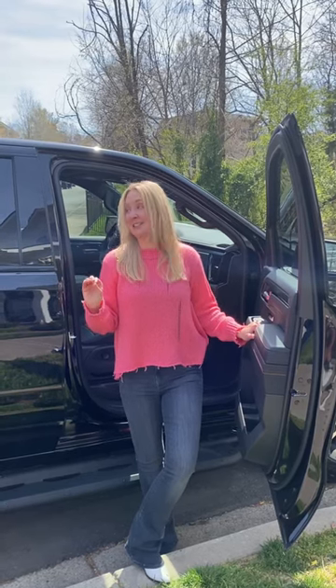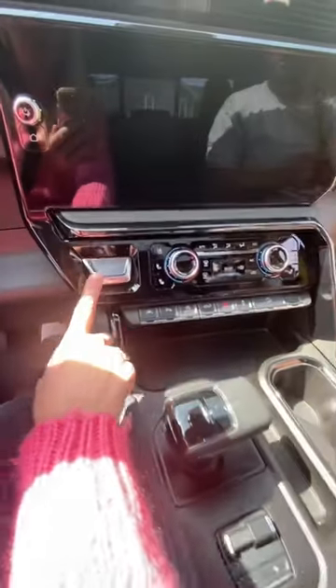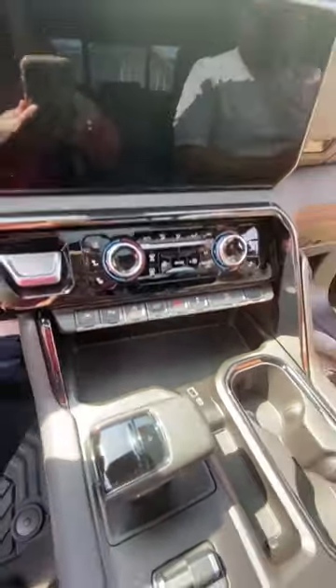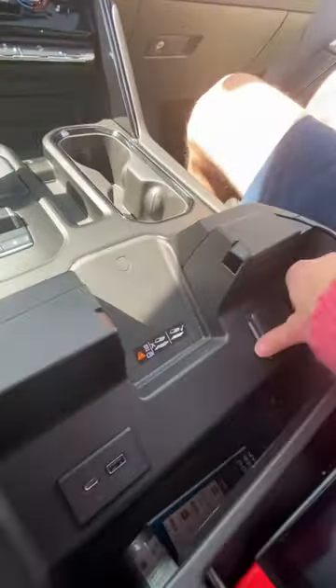2023 GMC Sierra. The screen is 16 and a half inches wide. Push button start right here. Tons of storage. Wireless charging pad. We've got a USB port and this is actually a regular plug. Remove the tray and in here we have another USB.